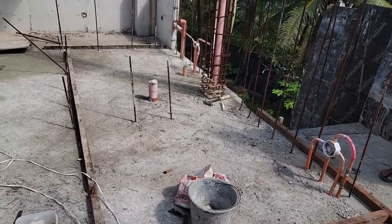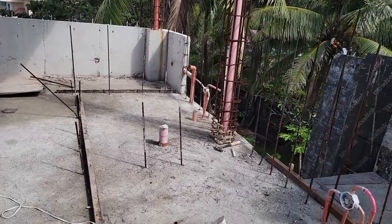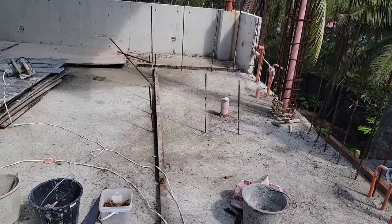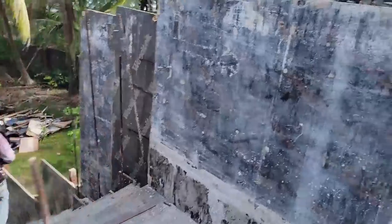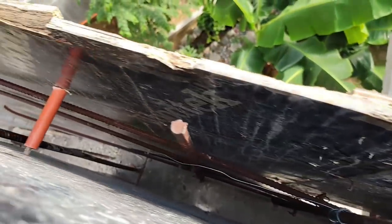Nardo is down there cutting steel and getting all the steel prepared. He's also getting a little form made to extend this little wall right in here — he's working on that currently.